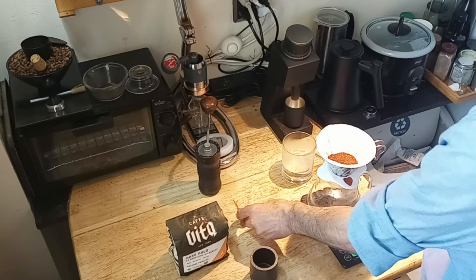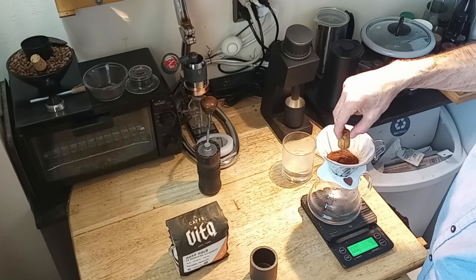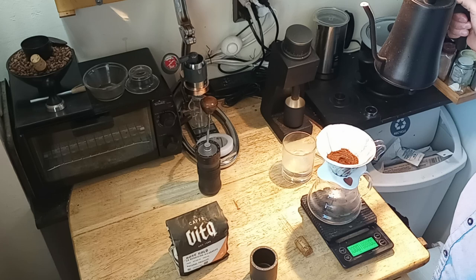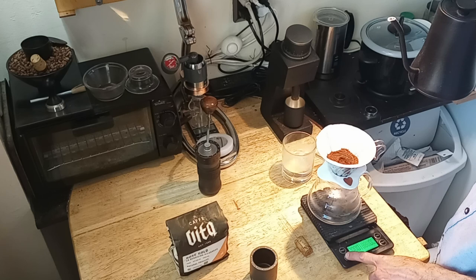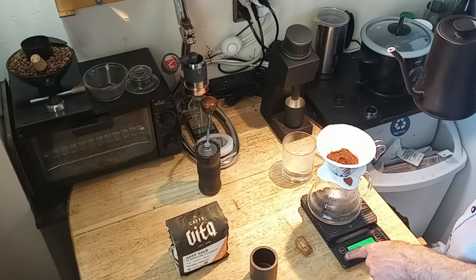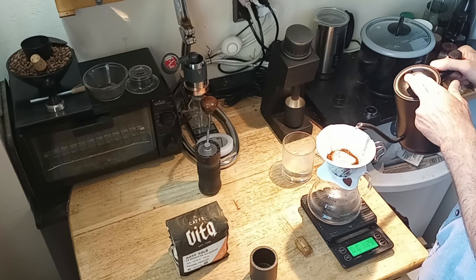I got my 20 grams, tare, and what I like to do first is create kind of like a Kōno hole for the water to flow in there with my WDT. Start timer. The bloom will be about 60 grams of water for this 20 gram dose, and I'm going to put in about 300 grams of water in total. So here it goes — I start my timer and I'll do about a 60 gram wetting.